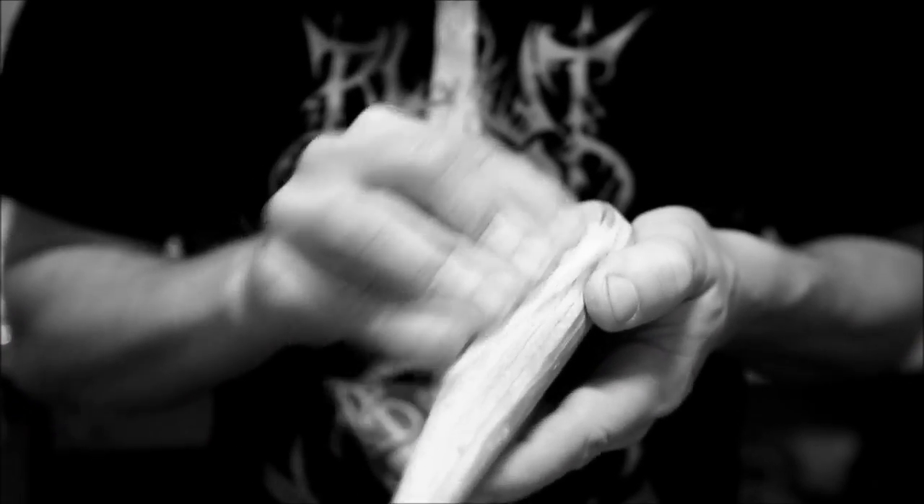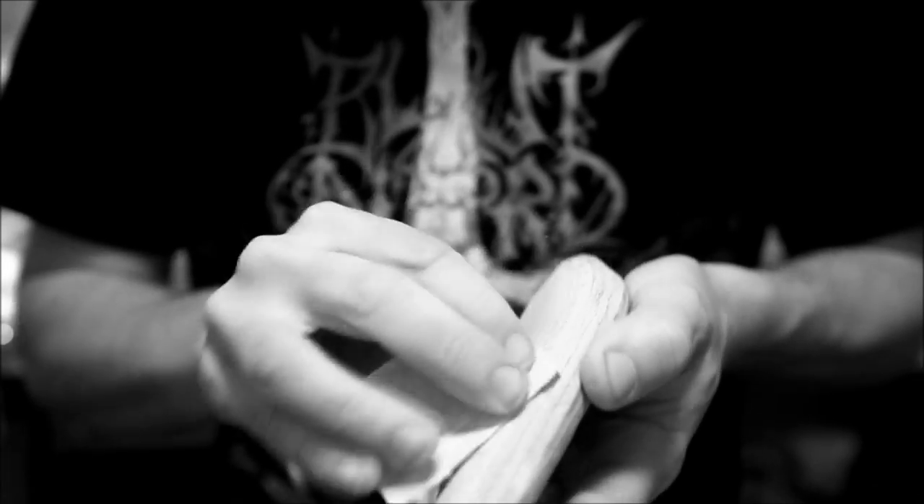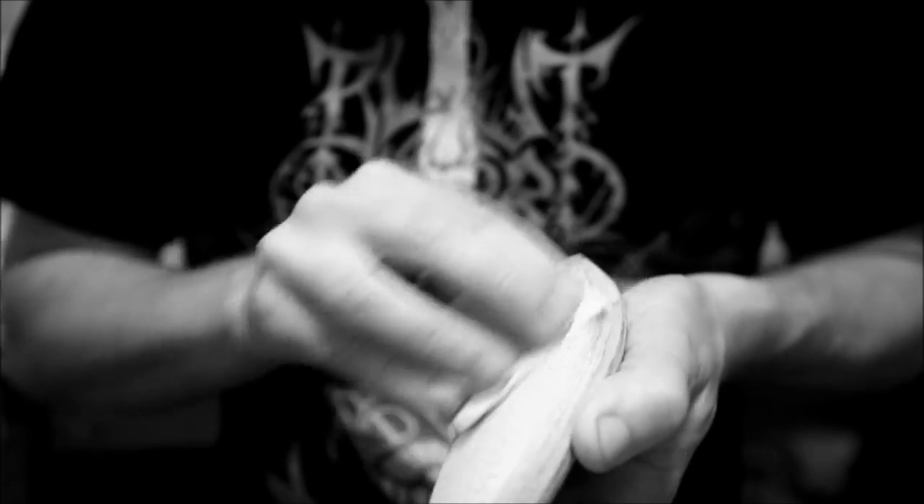Hey guys, in this video I'm gonna be showing you how to carve some details and scales in particular, which seems to be a very popular question I get asked on various social media.